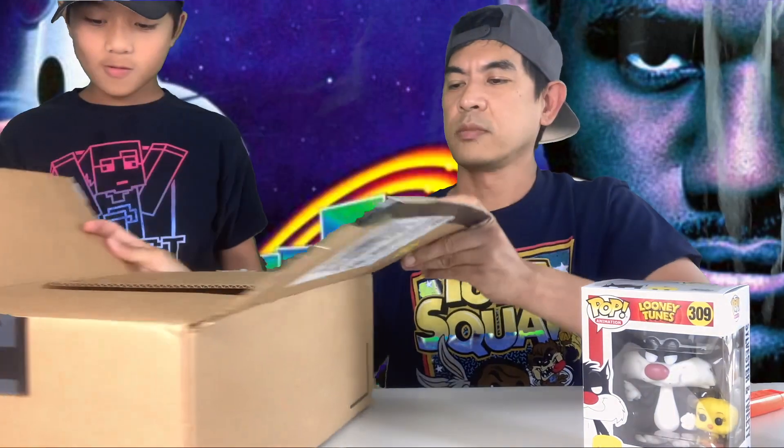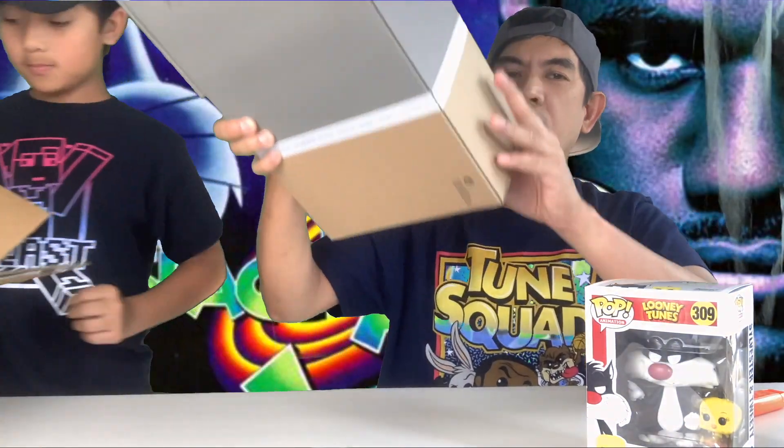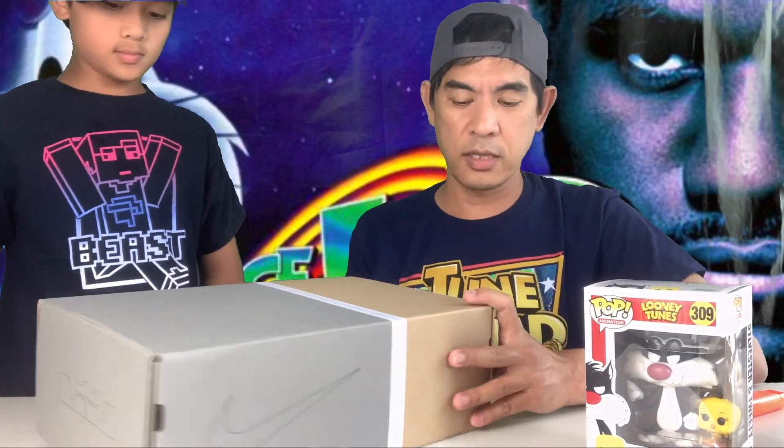This is one of our Funko Pops — our hint right here. We have Tweety Bird! I'm so excited about this. I ordered two, but the other one didn't make it because it was out of stock. That was the Roadrunner Wally, but I got this one instead.